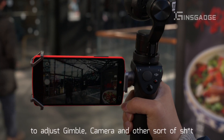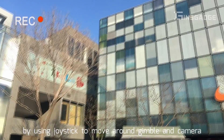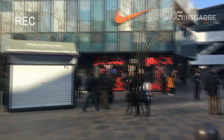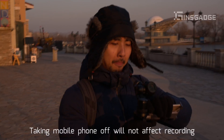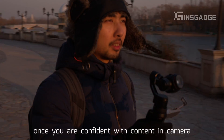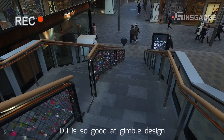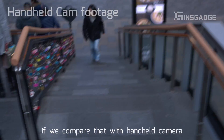Detailed settings can be done in an app called DJI GO to adjust the gimbal, camera, and other settings. Of course, you can simply just kick it off by using the joystick to move the gimbal and camera around. Taking the mobile phone off will not affect the recording. Once you are confident with the content in the camera, the DJI gimbal design is so good — the image is so steady compared to a handheld camera.